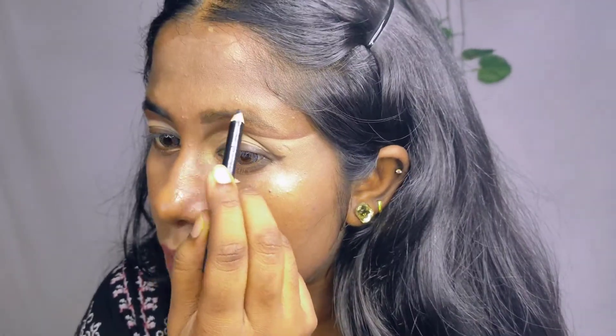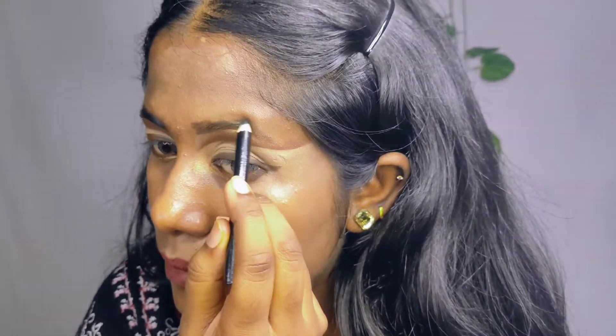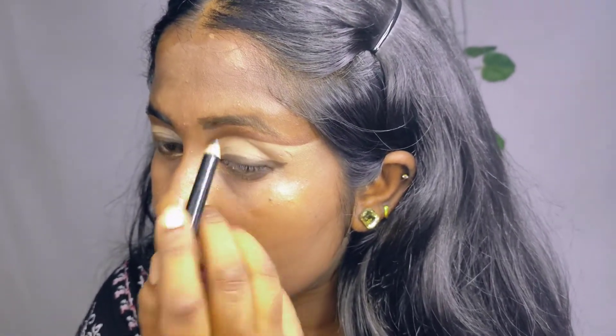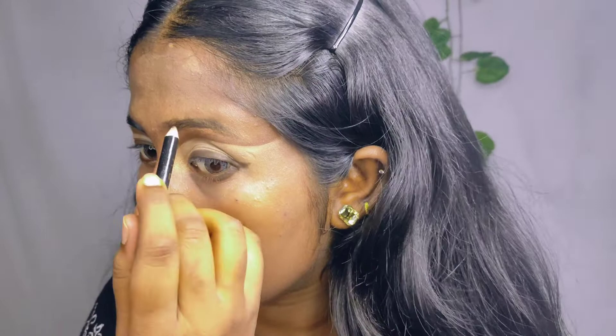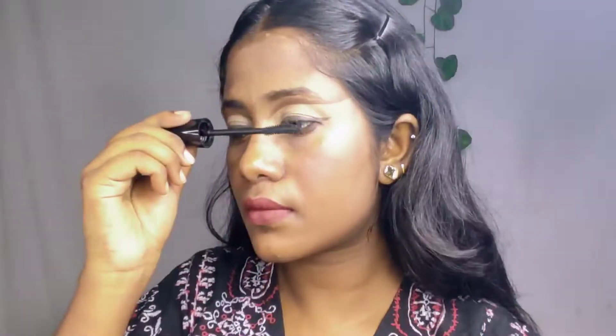Next, I'm using a Swiss Beauty eyebrow pencil to shape my eyebrows. Finally, I'm highlighting my lashes to complete the look.